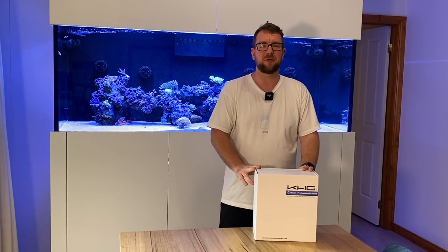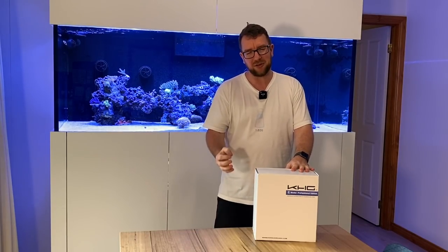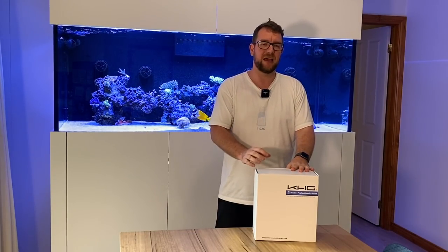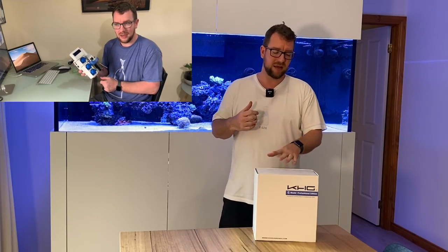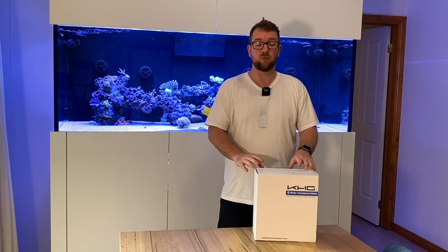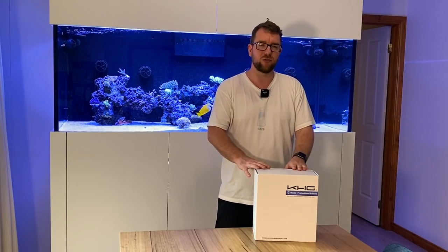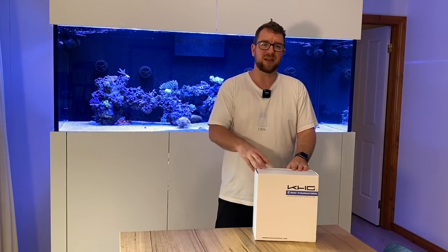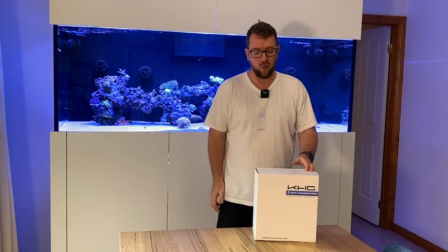Thanks for joining me on another episode of Parker's Reefs. If you are new to the channel, you may not know how much I love these devices, but I've run KH Guardians for a number of years now, and personally I find them to be such a critical piece of gear that I couldn't wait to get a new one to put on my dream reef tank.